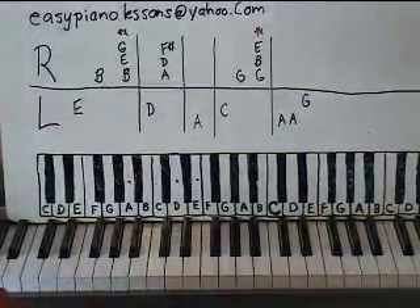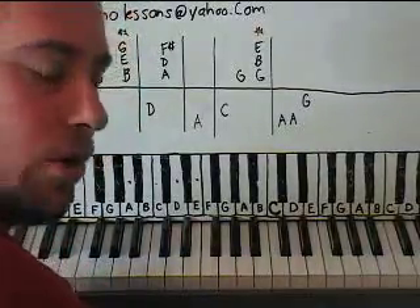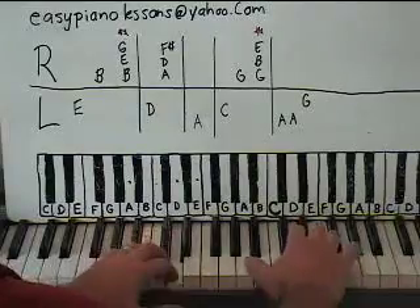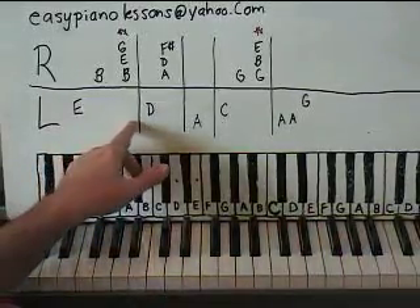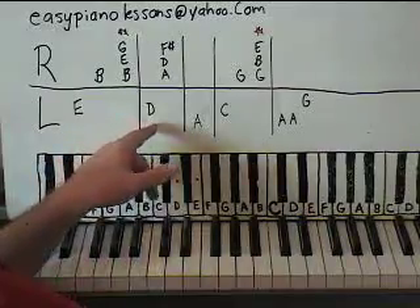You need to use pedal on these, because when the guitar is playing the strings keep ringing. And the only way we can do that on the piano or keyboard is to hold the pedal down. So you want to hold it down for each box, and then lift it up and change it. If you just hold it down the whole time it's going to get real muddy sounding. So practice with the pedal.